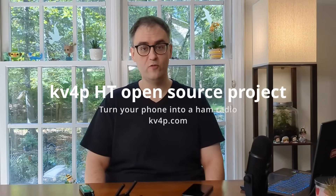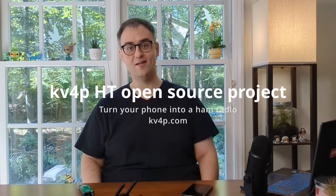Hi, I'm Vance Vagel, KV4P, Kilo Victor Four Papa, and I've been working on an open-source project for the past year that I'm excited to share with you so you can build it yourself. It's called the KV4PHT and it turns your cell phone into a handy-talkie, into a portable radio.